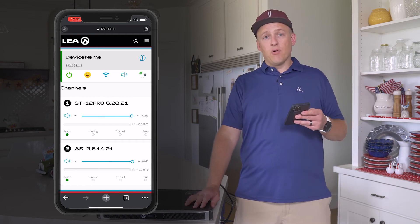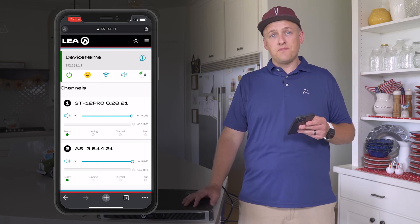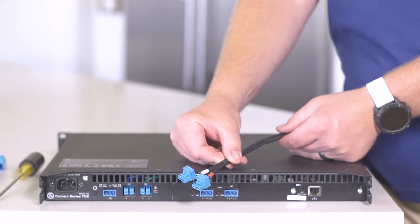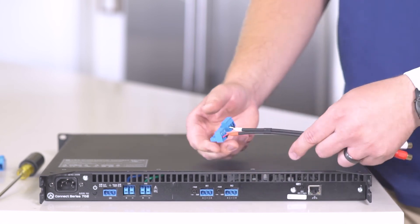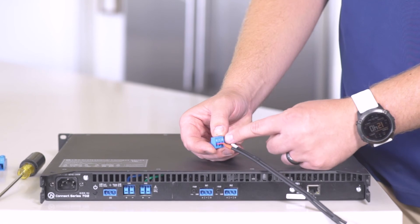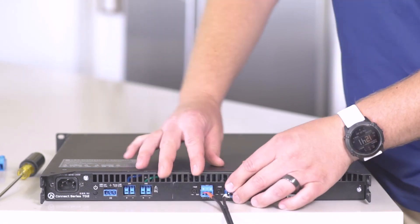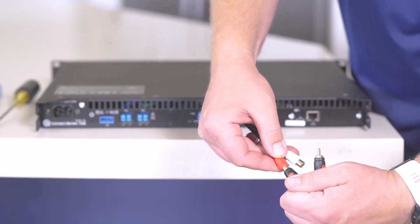Now we're ready to make terminations for the speaker and source. Power the amplifier off by unplugging it, then flip it around to make the source, speaker, and subwoofer terminations. First, take the female RCA-to-balanced conversion cable and terminate it into the Phoenix connectors provided with the LEA amplifier. The red and white conductors terminate into the plus sign on both Phoenix connectors, and the two black conductors terminate into the negative and ground or common slots. Once done, plug that into the LEA amplifier, and with an RCA cable you can connect directly from your source to the female end.